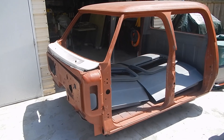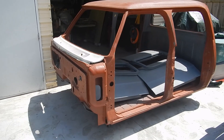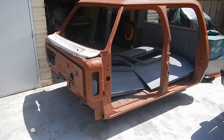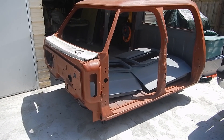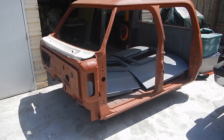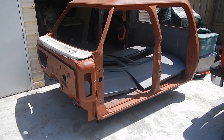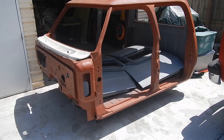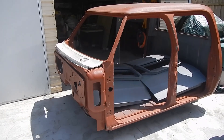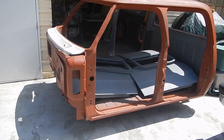This truck's already been stripped down to bare metal. Gotten rid of that famous Dodge peeling paint that they're so well known for. It was metal treated, then put in epoxy primer. It was sprayed with a gray epoxy primer first, which you can see on the inside of the cab and the doors. Then we put a second coat of the red epoxy primer that I had — DuPont. Every nook and cranny has been coated and sealed.